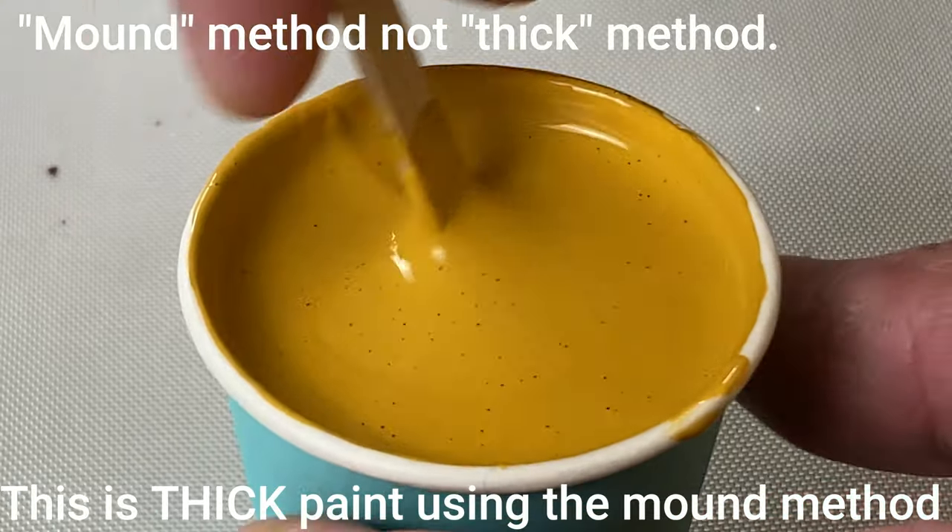I do not want to dissuade you from using these methods — they are great ways to check the consistency of your paint, but you need to be aware of what could happen and what to look for. For new pouring artists or artists having trouble getting the right consistency, I recommend either the blob and tilt or the mound method. Today with the mound method I'm using CraftSmart white glue as my pouring medium and Arteza as my paint: one part paint, two parts pouring medium, then water until I get the right consistency.